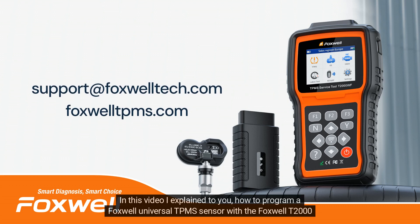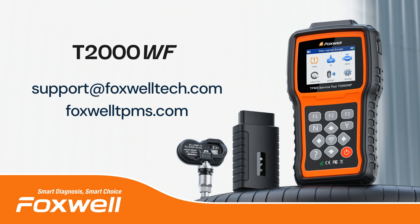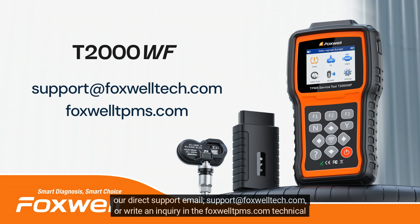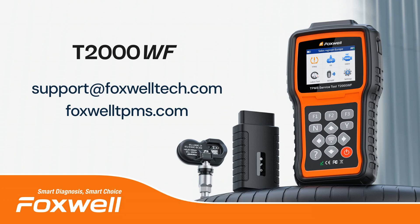In this video, I explained how to program a Foxwell Universal TPMS sensor with the Foxwell T2000 Wi-Fi TPMS Service Tool. If you still need help using any Foxwell tool for TPMS servicing, please get in touch with us via our direct support email at support@foxwelltech.com, or write an inquiry on the foxwelltpms.com technical support page. Thanks for using Foxwell TPMS products. See you in our next videos.